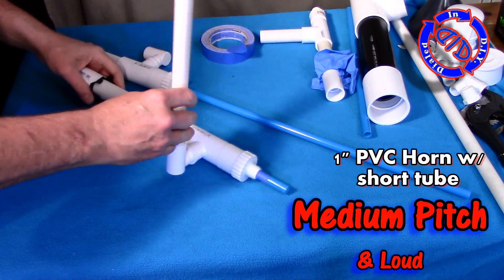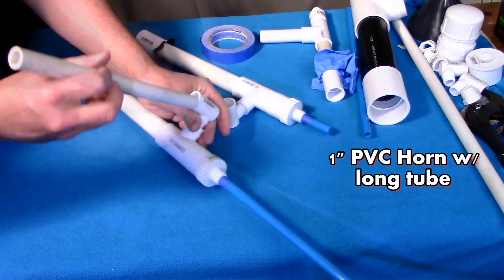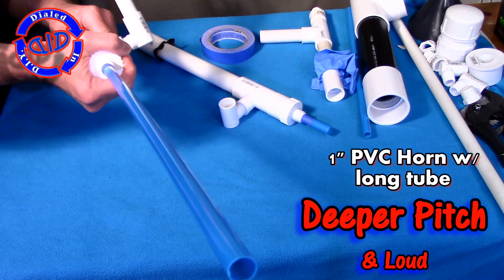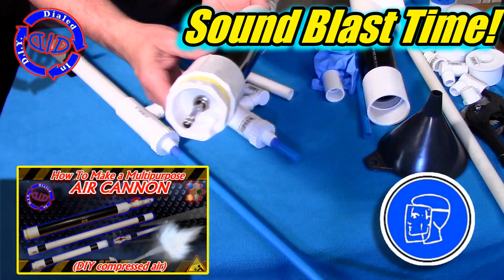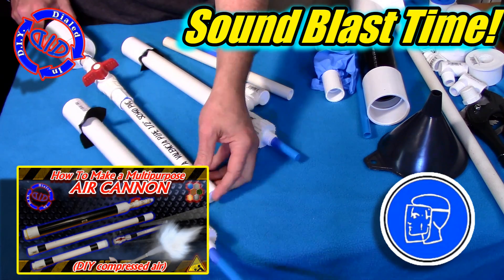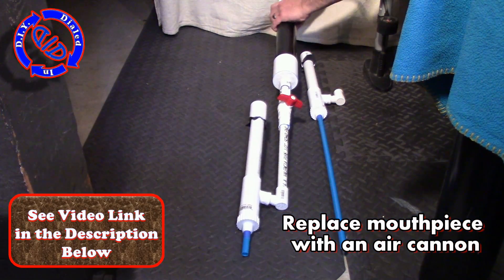The inner tube makes for a much thicker diaphragm, which means you're going to have to use a little extra force to blow and get sound. But I've got a dialed-in way to make that even easier. Remember that air cannon we made in a previous video, also linked in the description below? We're going to attach that to our horn and pump it up.